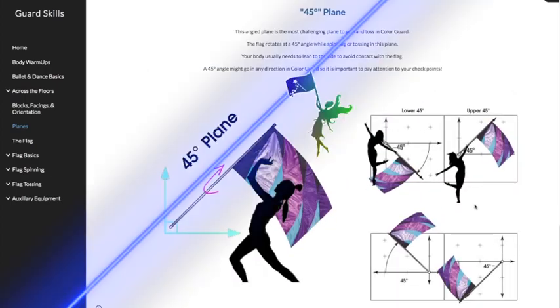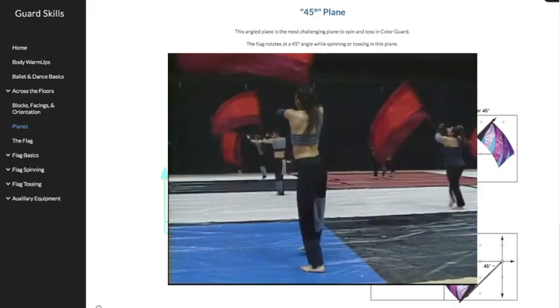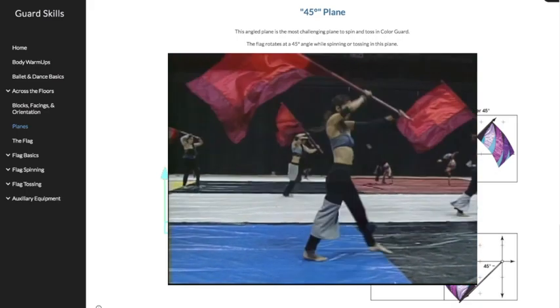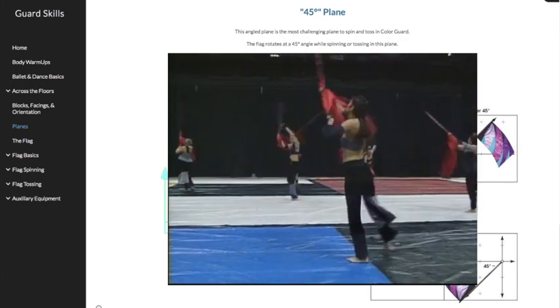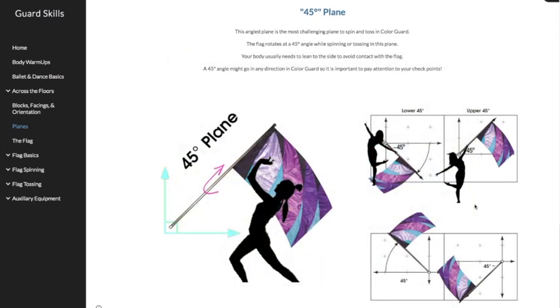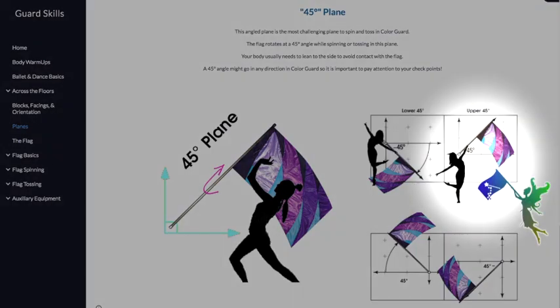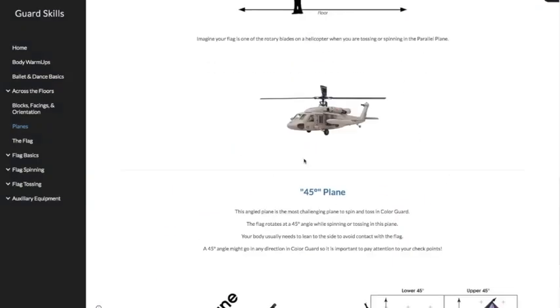Next, we'll move on to the 45 degree plane, or 45 plane. This is an angled plane. It is the most challenging plane, I think, for most guard members to learn and master. It rotates at a 45 degree angle while you're either spinning or tossing or doing your choreography. Often your body needs to lean to the side to avoid contact with the flag in this plane. A 45 degree angle might go any direction — it can go down, it can go up. It's a very challenging plane.